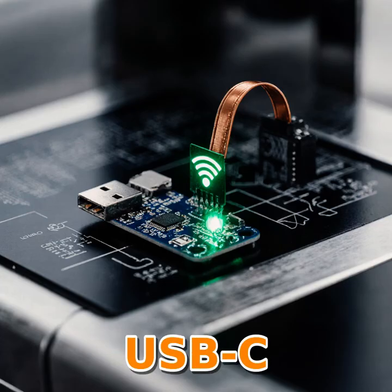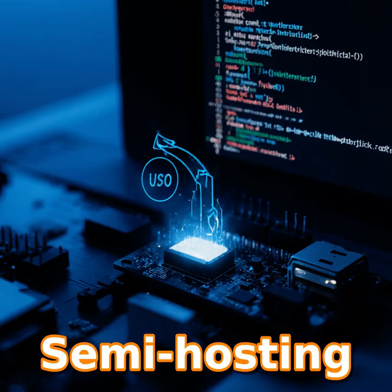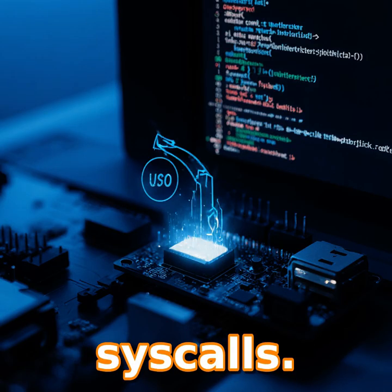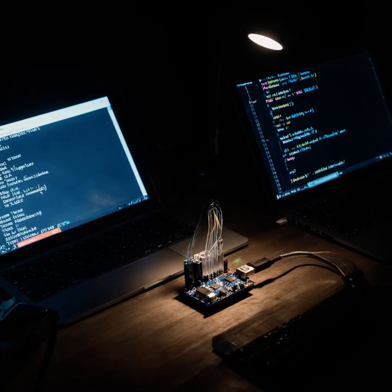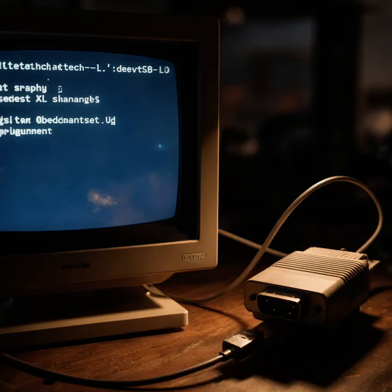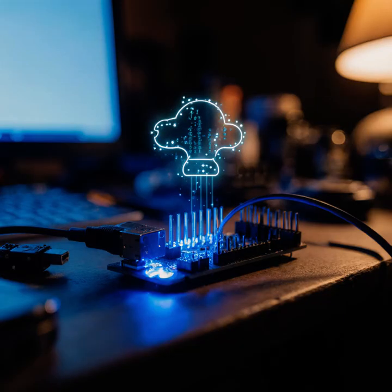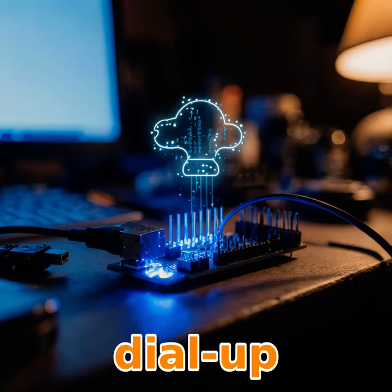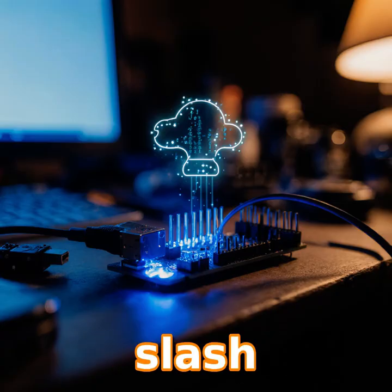So we have a small MCU with a USB-C port. How do you get it online? By exploiting semi-hosting — semi-hosting lets the debugger act like an OS for syscalls. Bogdan set up PIOCD to forward those calls over Telnet, then used Socat to link that Telnet port to a virtual serial device. Finally, Linux's slattach turned that serial line into a SLIP modem. SLIP, Serial Line Internet Protocol, is the old-school way of sending IP packets over a serial link.